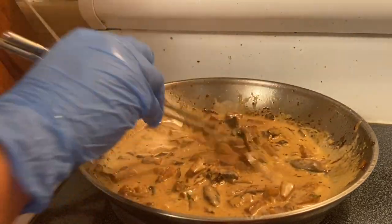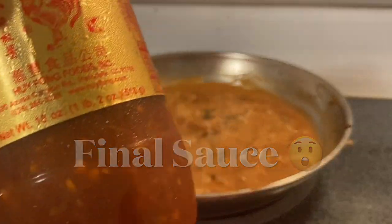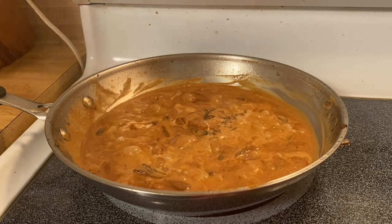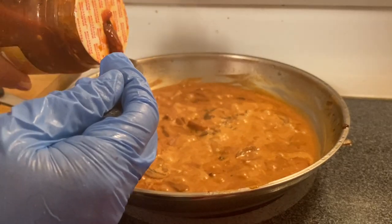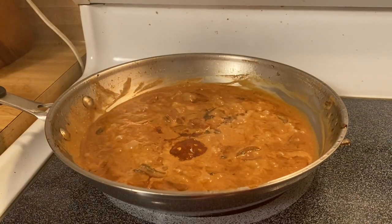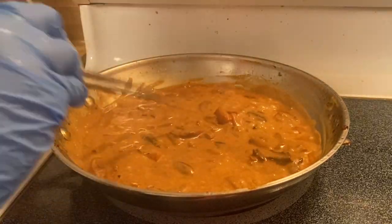All we have to do, guys, is just simmer them for like a minute. Everything is already in there. The last thing we're going to put in — you have to be careful with this, it's a little spicy — I'm going to put a couple of teaspoons. One, two would be plenty. It's gonna be spicy! And then all we have to do is just mix them up. And pretty much this is ready. I can smell it. This is pretty much ready for plating.